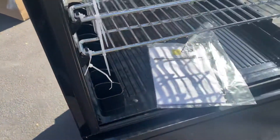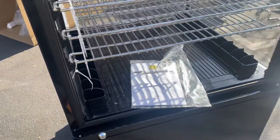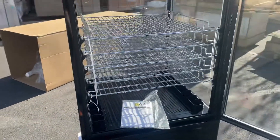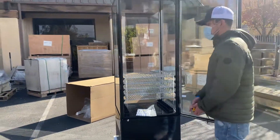You will also be provided with keys. As you can see, there is a lock right here, so you can go ahead and lock up either door.